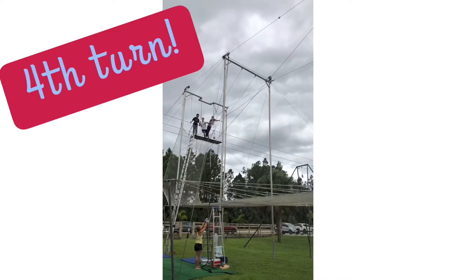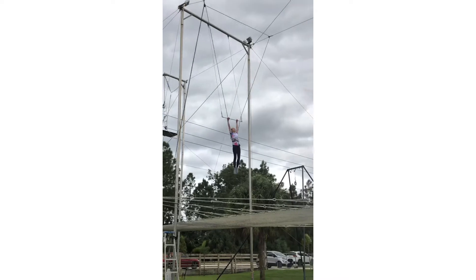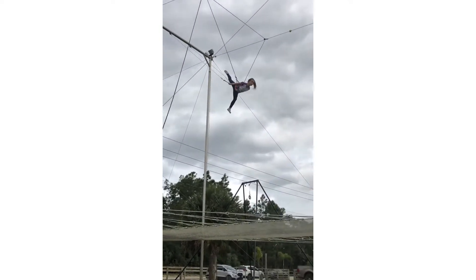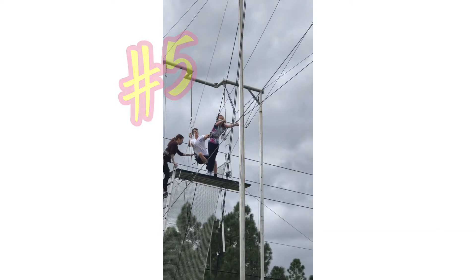Ready? Hup! Okay. First position, foot and thigh. Good. Stand higher. Let's wait. What did you hear? Hup! Ready? Hup! Hup! Hup!